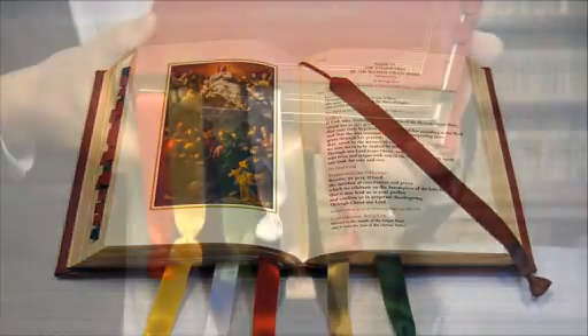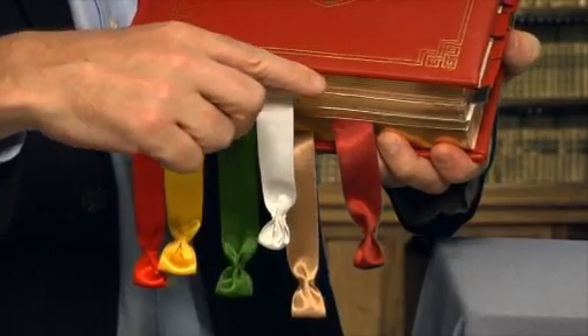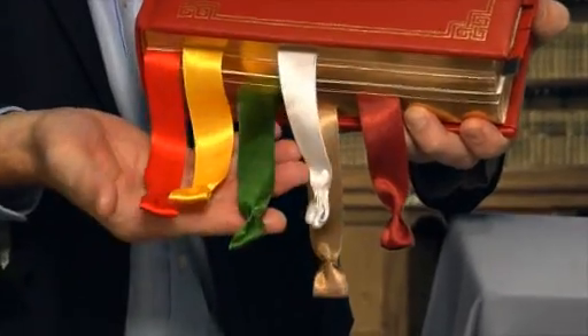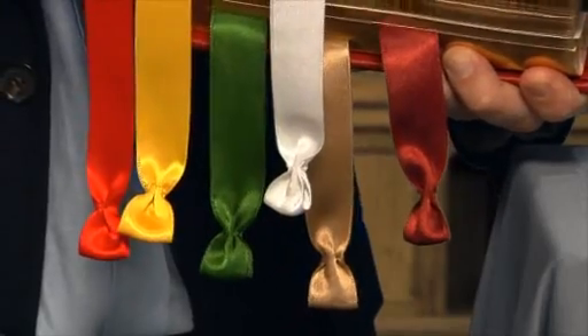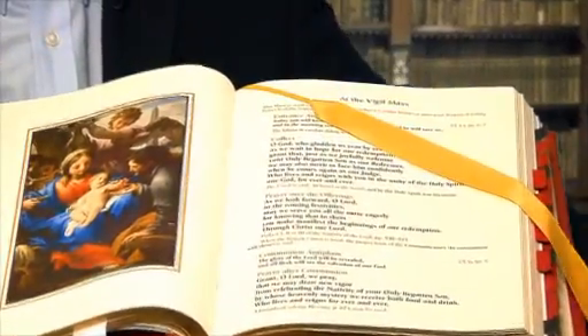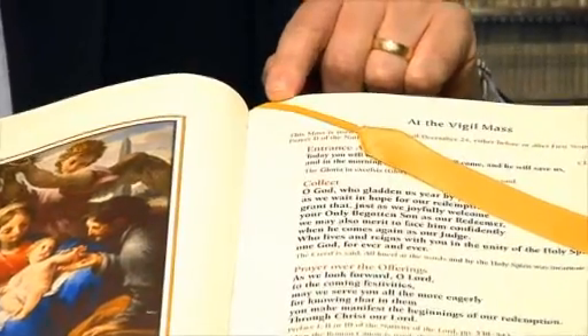These ribbons and tabs further enhance the Missal's ease of use and help to preserve its pages. The colors of the six custom ribbons correspond to the six seasons of the liturgical year, and the ends of the ribbons have been sewn in a manner called butterfly ends to prevent them from fraying over time. The tops of the ribbons are attached to smaller, thinner ribbons, specifically designed so that they can be easily placed on the page while avoiding any damage to the page itself.